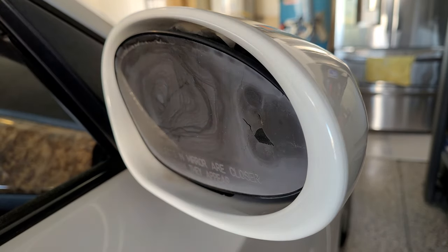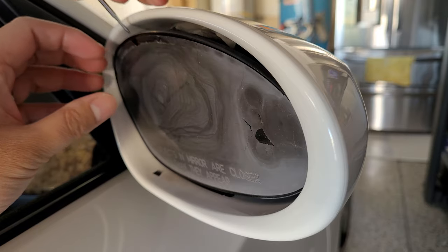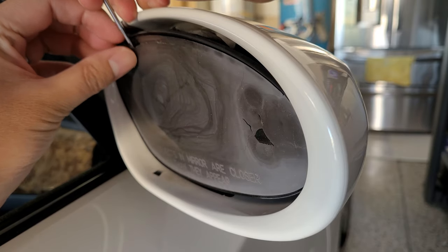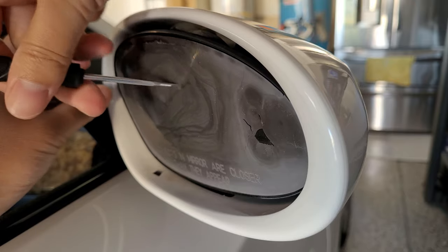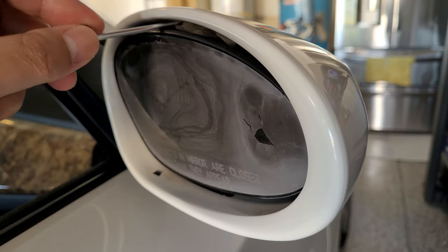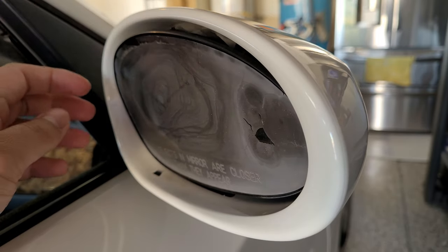I was just curious about what this stuff was on the surface, but I quickly gave up on that after I saw that it would just flake up into tiny pieces everywhere. Then I moved on to getting the mirror out. From what I read, I had to use that top piece to turn the mirror holding mechanism.